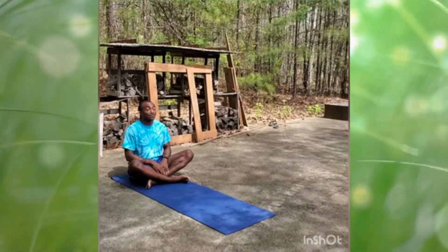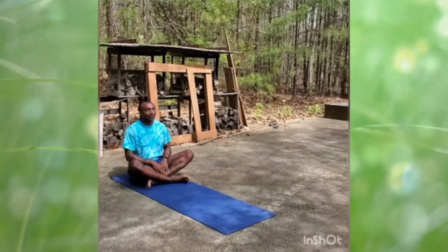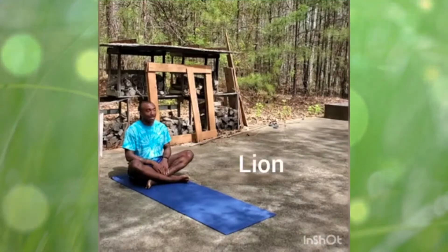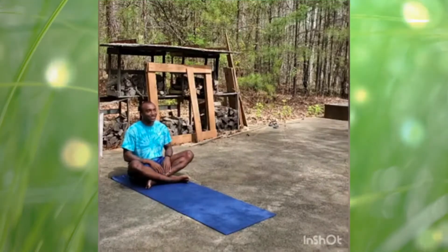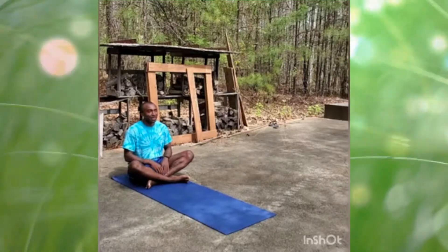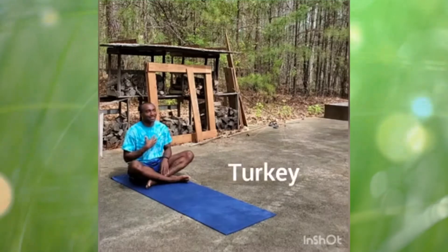So right now we're going to be doing some animal yoga. As we go through, I want you to think about what animal noise you'd like to do. You'd like to do a lion? You'd like to do a cat? Maybe a dog? Myself, I'm going to pick a turkey.